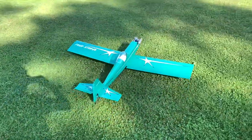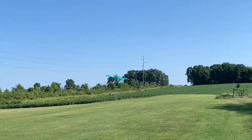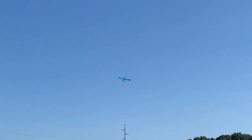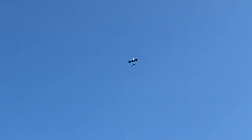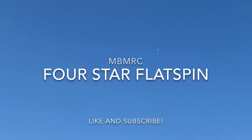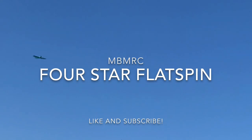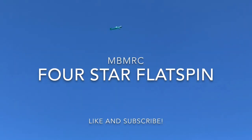Alright, welcome back to another video from MBMRC. This is Brian. Before we get too far into today's video, I just want to remind you guys that we do have a contest going on. I'll put a link in the description below to refresh you on what's happening. Roughly about 86% of the people that watch this channel are not subscribed, so go ahead and subscribe if you like our content, like this video, and we'd appreciate it. Thanks a lot and hopefully you enjoy this.